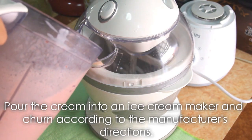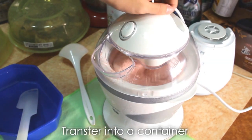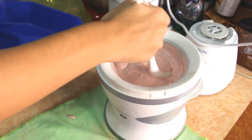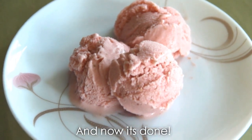Pour the cream into an ice cream maker and churn according to manufacturer's directions. Transfer it into a container and freeze it until hardened. And now it's done!